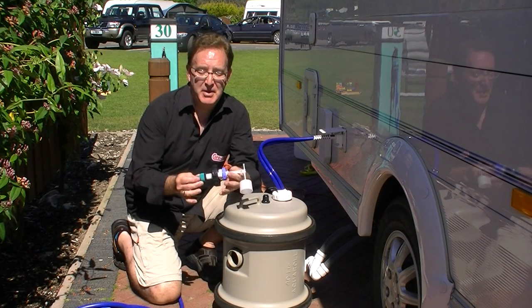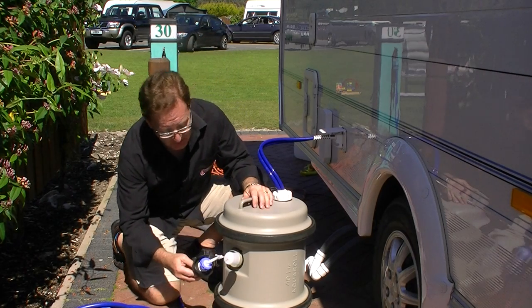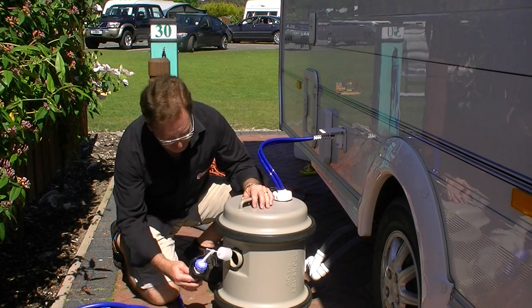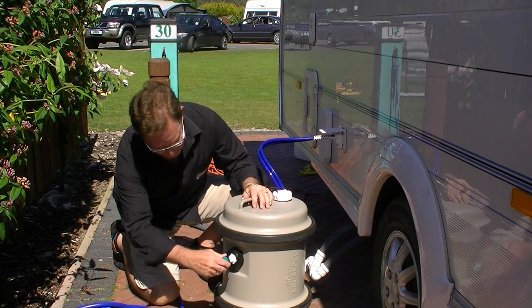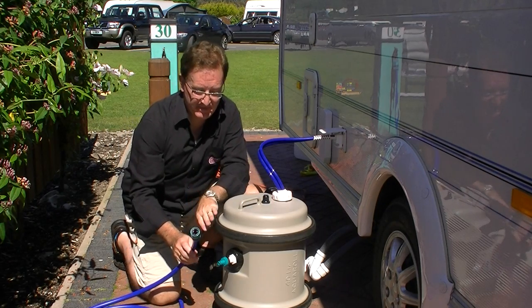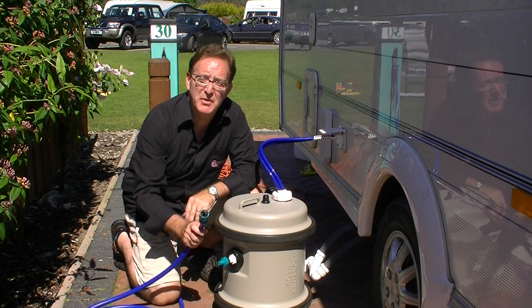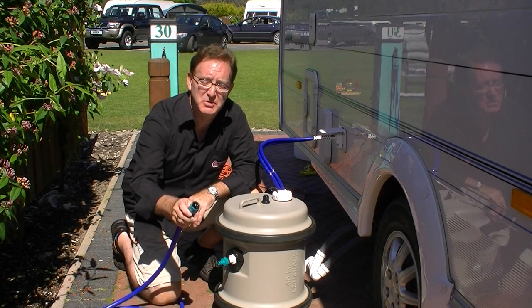We have a ball valve which fits into the side of your aquarole, or we do a water hog version as well, under all Aquarius. Basically it goes into the side of your aquarole and then you connect into the container a food grade hose, so you don't get that horrible rubbery water taste.